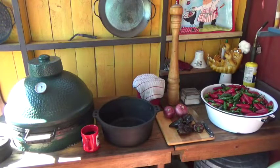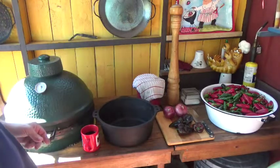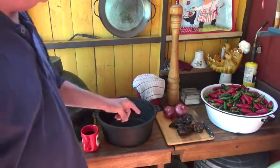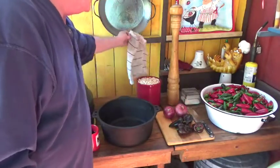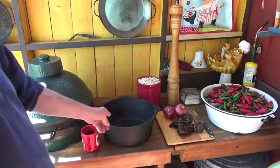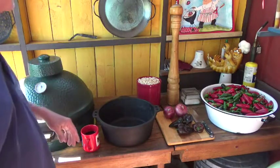Hey everyone. It is such a beautiful fall day — these are those days that are just about indescribable. I decided to bring the kitchen outside today. The ingredients you see here, short of those hot peppers, are going to become a pot of white beans that I'm going to cook over wood chunks, wood fired.